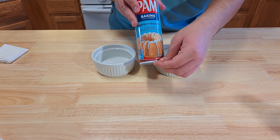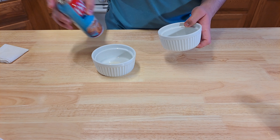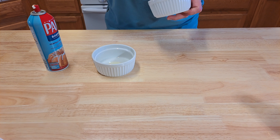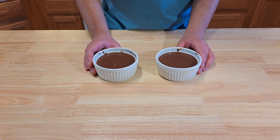I am going to be greasing my ramekins with baking spray. If you guys don't have it, you can just use butter. And that's how you do it. Now divide the batter equally among the ramekins. We're going to bake these at 450 degrees Fahrenheit for around 11 minutes.